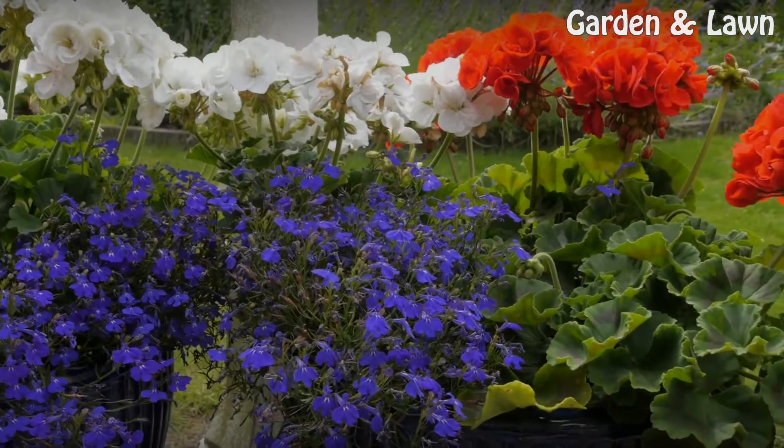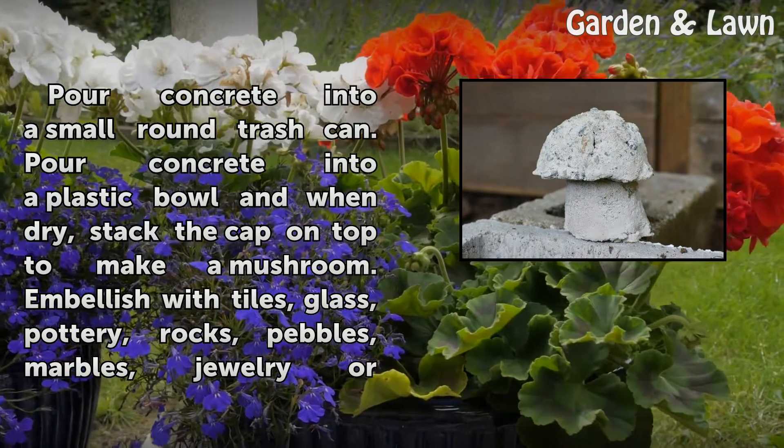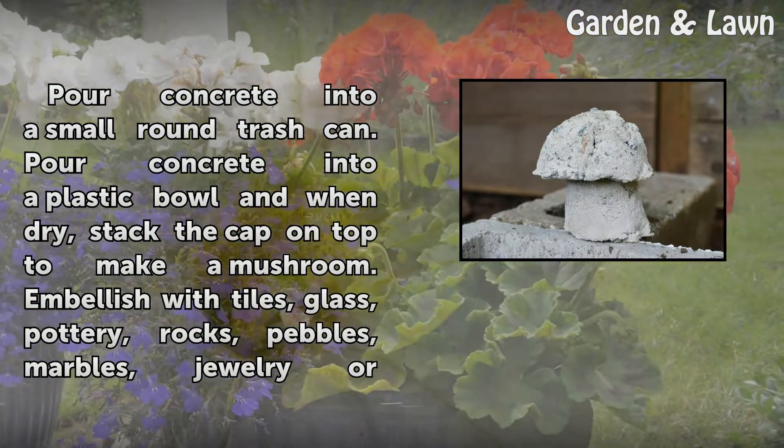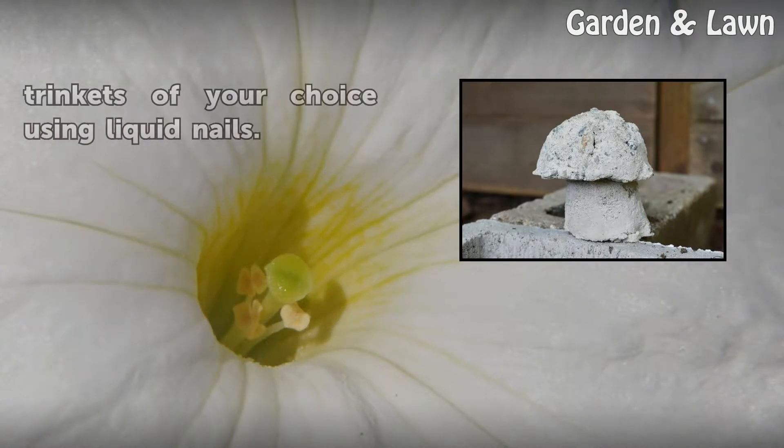Step 3: Pour concrete into a small round trash can. Pour concrete into a plastic bowl and when dry, stack the cap on top to make a mushroom. Embellish with tiles, glass, pottery, rocks, pebbles, marbles, jewelry or trinkets of your choice using liquid nails.